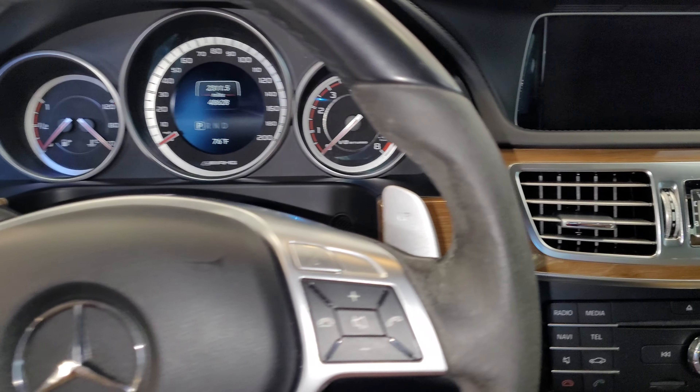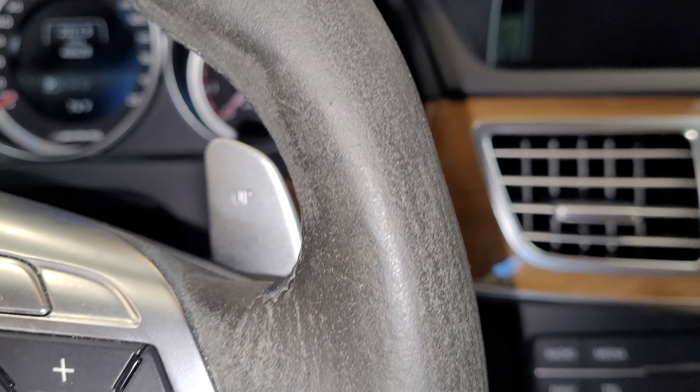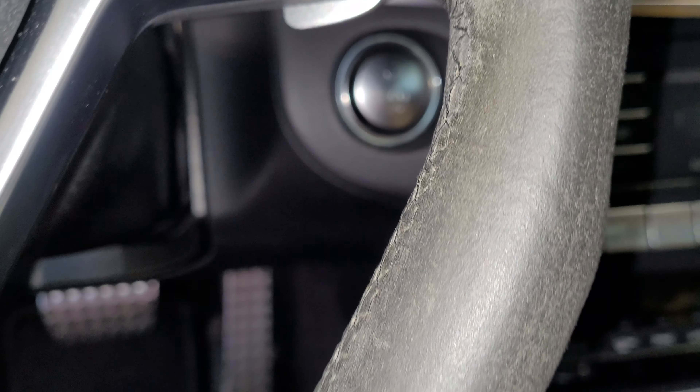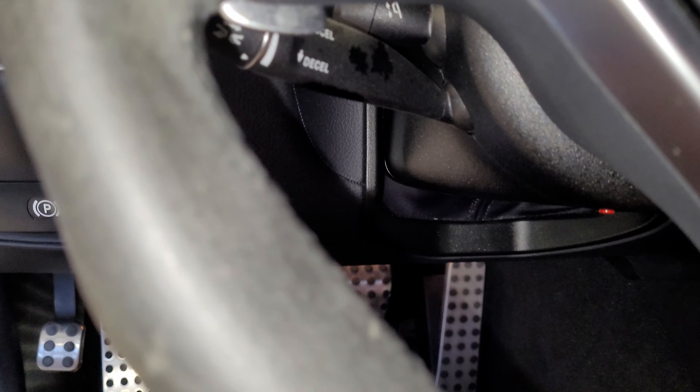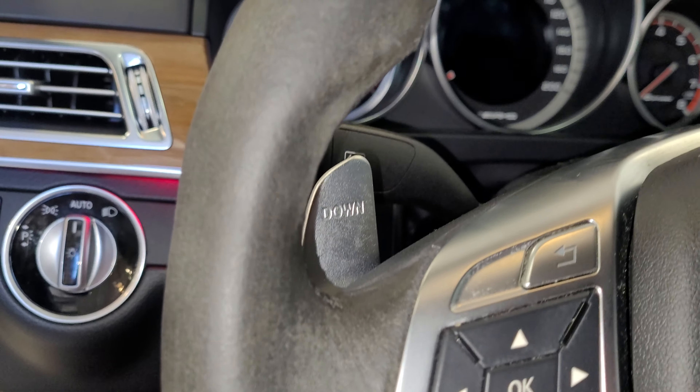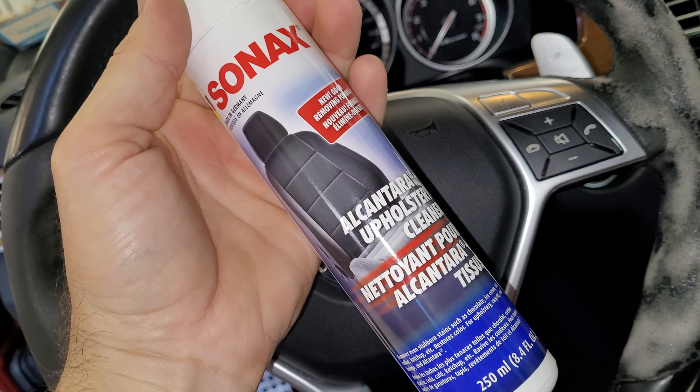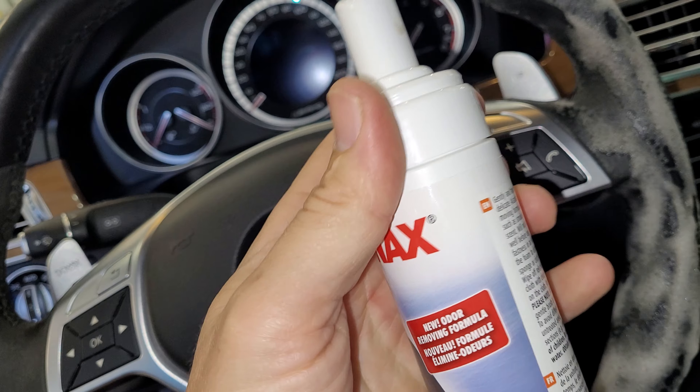The last thing I want to address here is the steering wheel. As you can see, it is just matted down from hand lotions, skin oil or whatever, and that is disgusting. So we're going to go ahead and clean that up and try to make this Alcantara look brand new. The product I'm using for this is the Sonax Alcantara cleaner. It works really well.